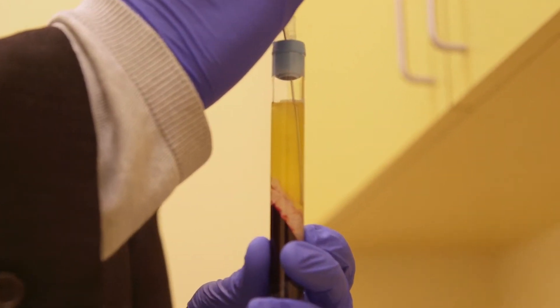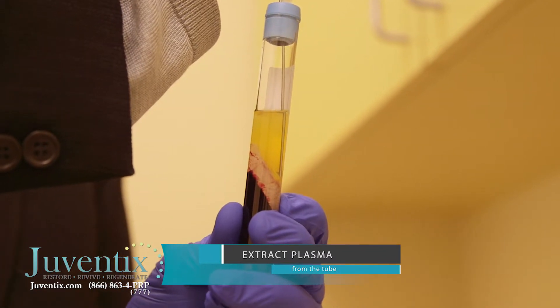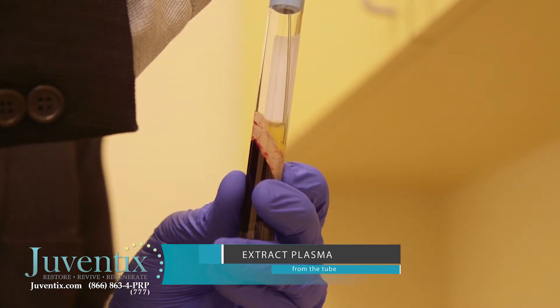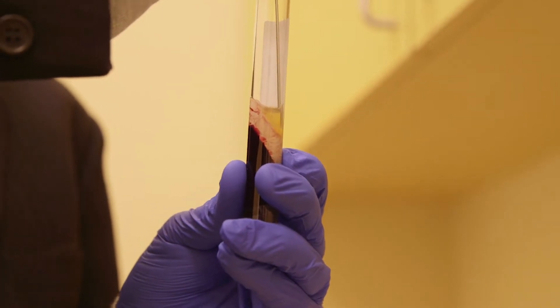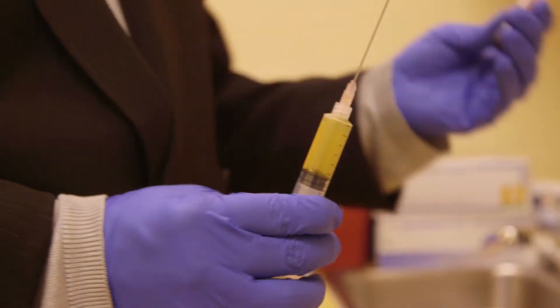Once we have a good position, we're going to extract our platelet-rich plasma, followed by our platelet-poor plasma, extracting the entire plasma column. That's every last bit of it — very good. You're then going to remove your collection needle and discard your used vial.